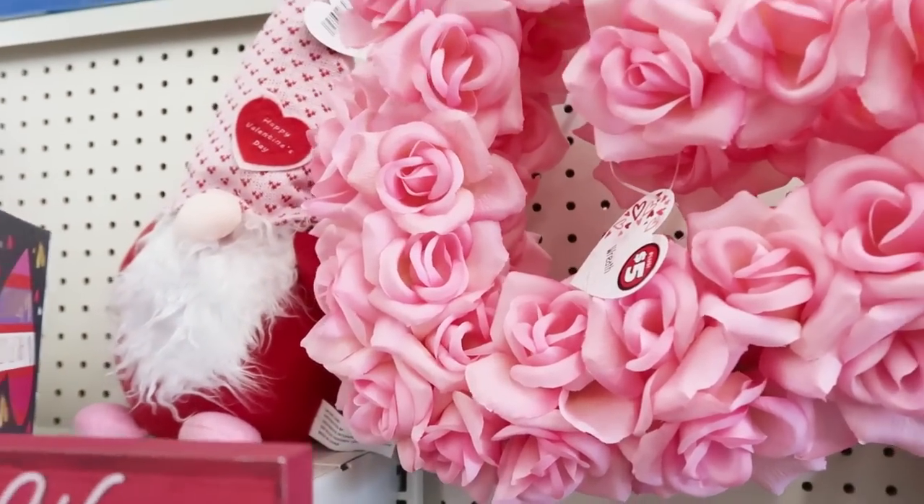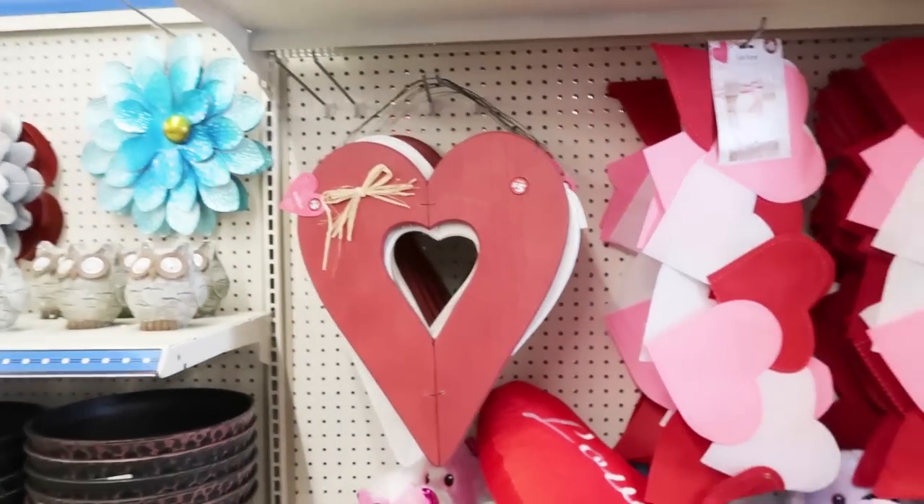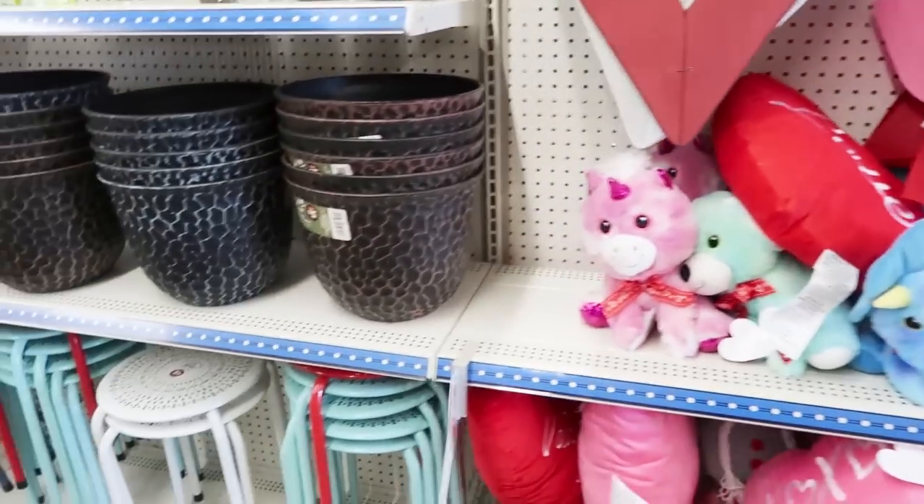I feel like you can do that one probably a little cheaper than five bucks. If you hear me whispering, it's because I'm not trying to be offensive — a crafter is always going to be a crafter. You're going to see things and think, 'I can make that cheaper.'